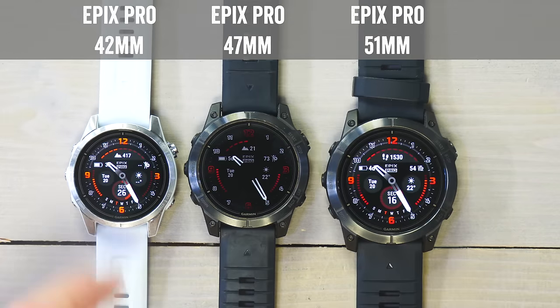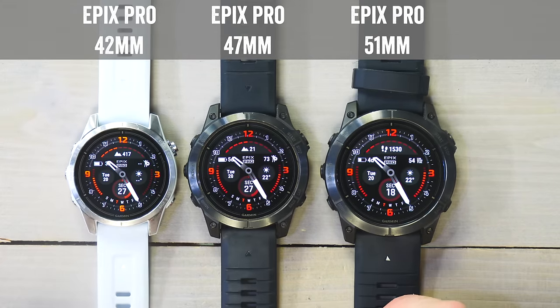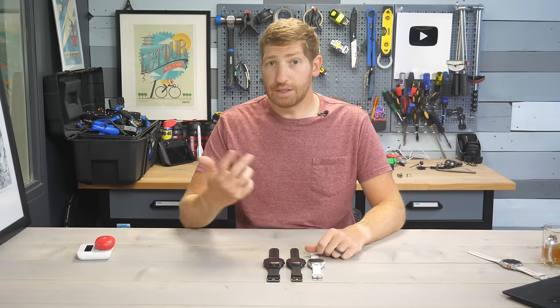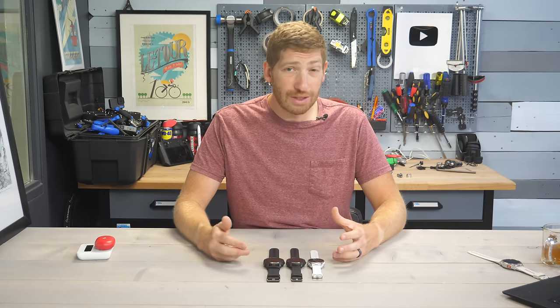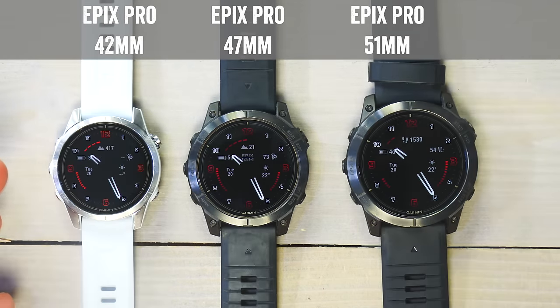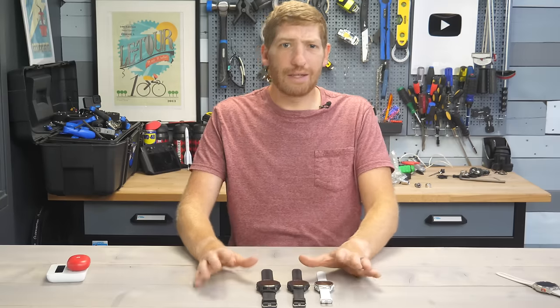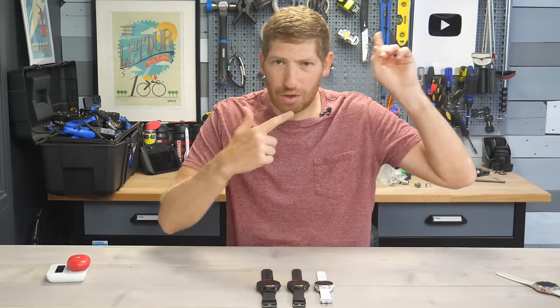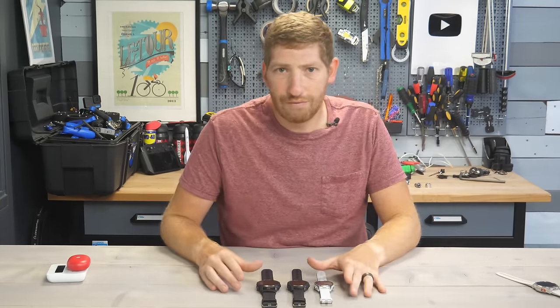These are the three different sizes of the Garmin Epix Pro: the 42, the 47, and the 51. This is notable because up until the Pro series of the Epix, there was only the middle size. There weren't two larger sizes like there were in the Fenix 7 series. Also keep in mind, this is not a review video — that video is up in the corner. This is a user guide.